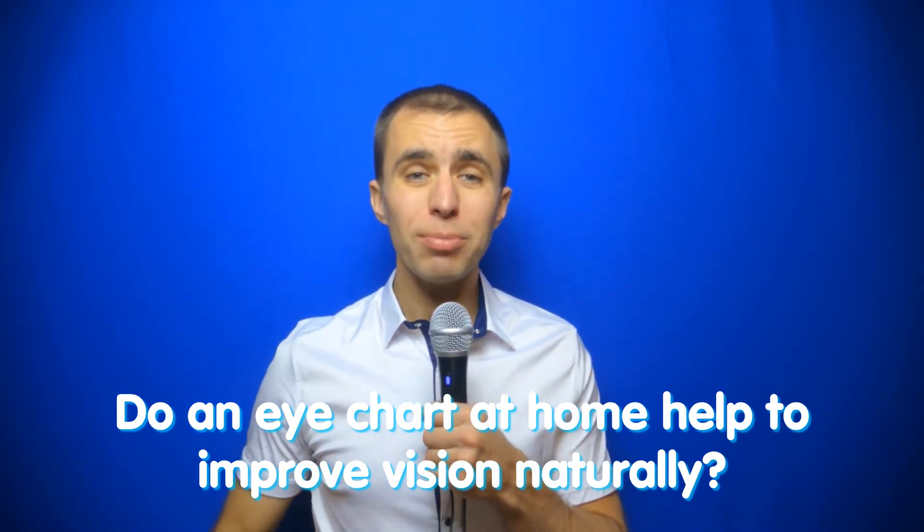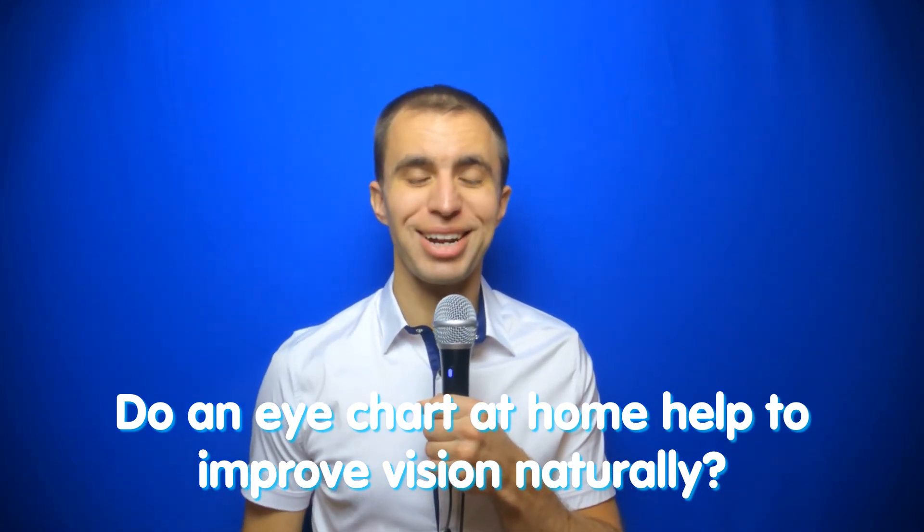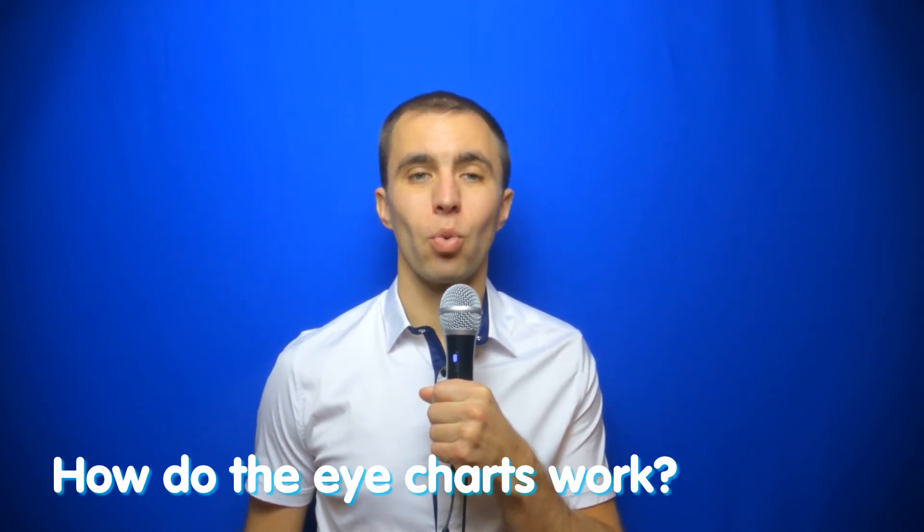Hello everyone, my name is Sviatoslav and in this video I would like to talk about how eye charts work. Do you need to use an eye chart at home to improve vision? Do I need to keep it at home? Is it useful? What harm can there be from the Snellen eye chart?